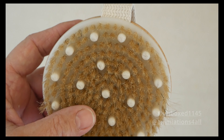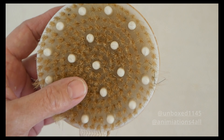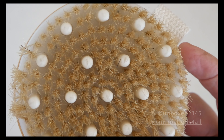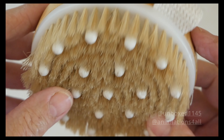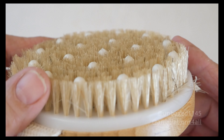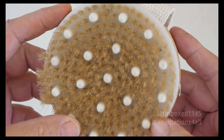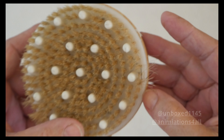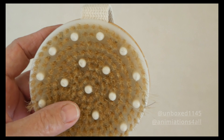So that's the body brush with gentle massage nodes. I wouldn't buy this for the massage nodes — I didn't notice those. In my opinion, the bristles were too short. It does do the job though; it probably does exfoliate dead skin and everything that it's supposed to do.